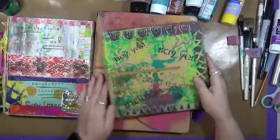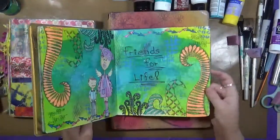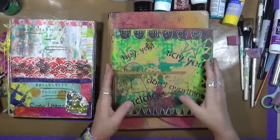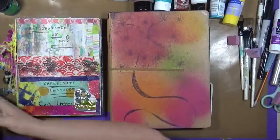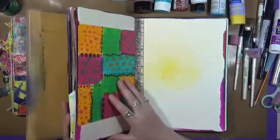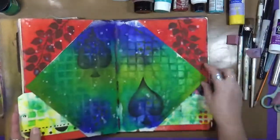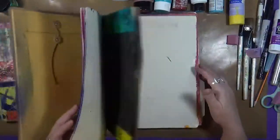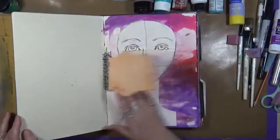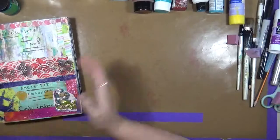Now, the other Dylusions I have is this square one. This square one's okay — it's a Dylusions, I love the paper — however, I'm not sure I would get another square one just for the size of it. This is becoming my most favorite, the small one. The other one I do like, and I've done work in too, is the large Dylusions. This was from a Diane Revely class, can you tell? Again, this is a journal I enjoy. I like the paper. You can pretty much do anything to this paper and I've never had an issue with it. So there's the journals I really like.